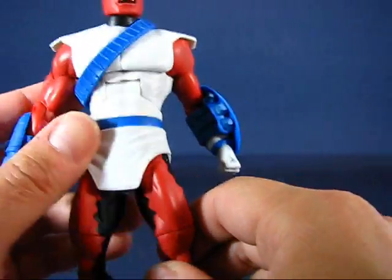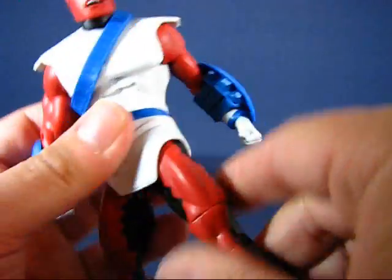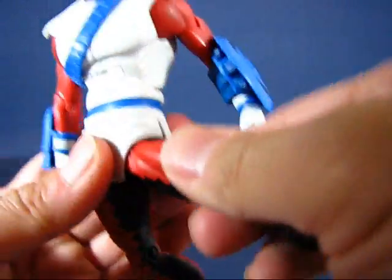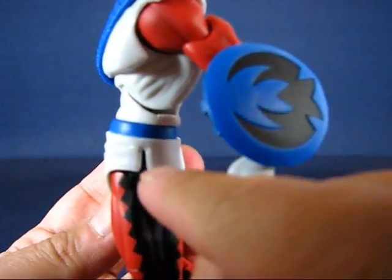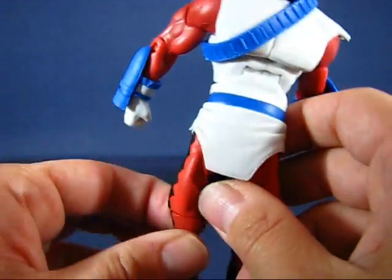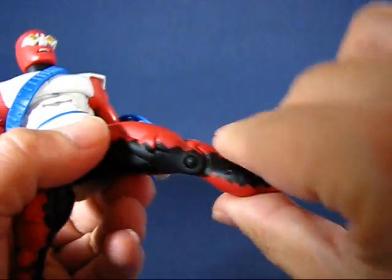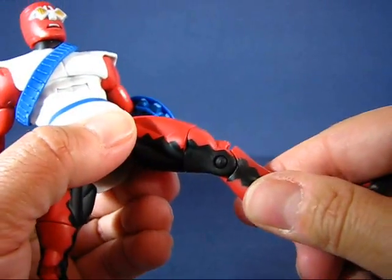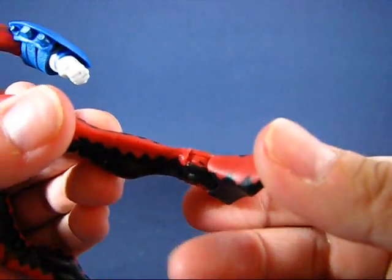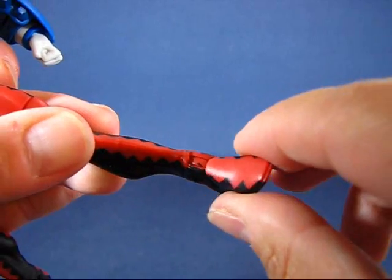The legs are on that DC Universe Classics leg joint, so they can go up, down, to the back, and out to the side — despite part of his tunic being there. It's nice that they added slits to allow the leg to go outward, though the tunic is short enough that it's right above the hip joint. The thighs rotate all the way around, knees bend at a single joint, and the feet go up and down on a hinge joint with a bit of ankle pivot.